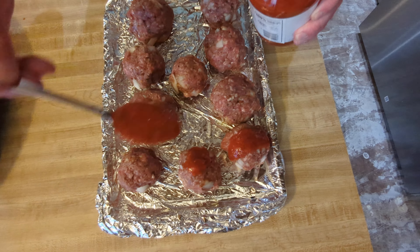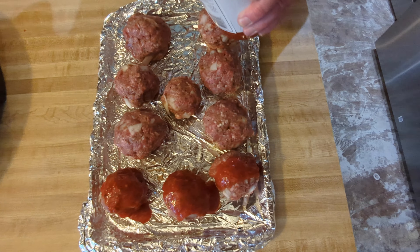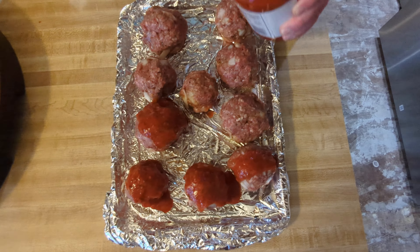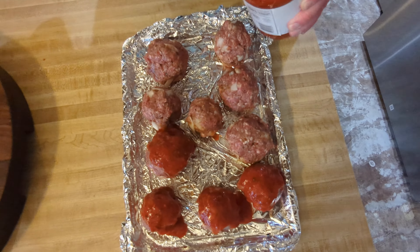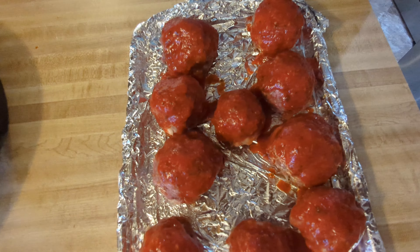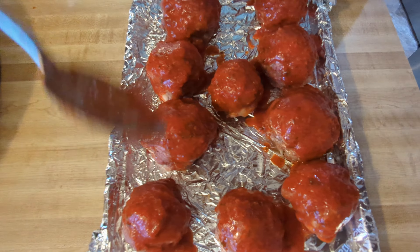I've got them all set up here. I didn't measure them so they're not exactly the same size — just made a little ball with the hamburger, pork, and all the ingredients, with the mozzarella inside. Now we're going to put them on this pan and drizzle some marinara sauce on them.